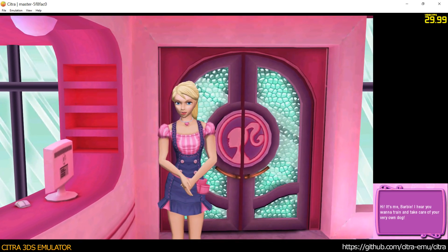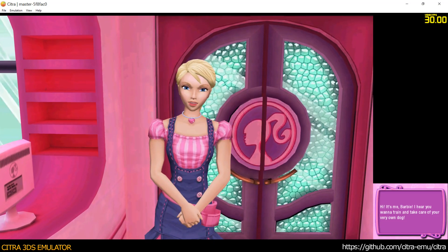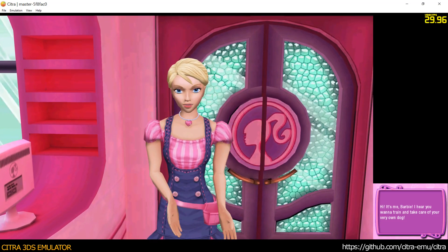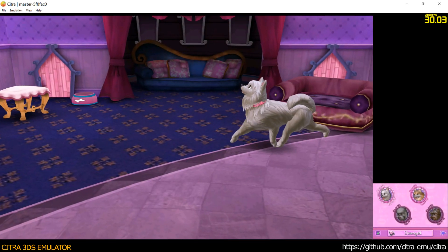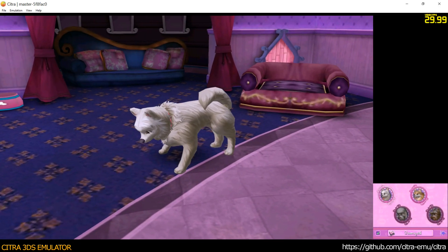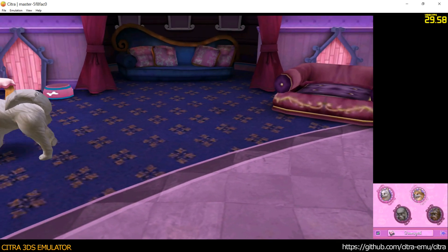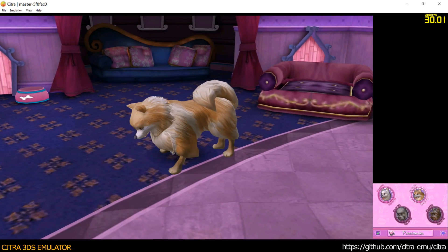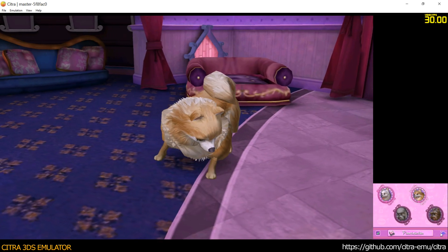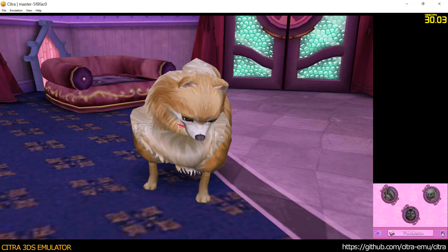Hi, it's me, Barbie. I hear you wanted to train and take care of your very own dog. Let's go.